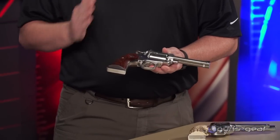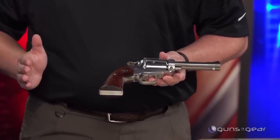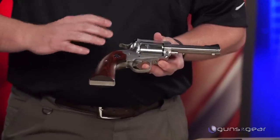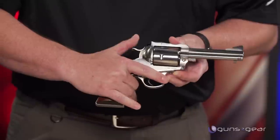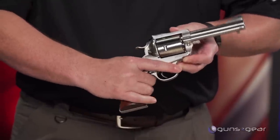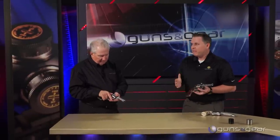Ruger took that gun and the original Colt and came up with the Ruger Bisley. The great advantage of this setup is it handles recoil better than any other single-action grip frame. You can get a full grip on it — unlike plow handle grips where your pinky hangs off the bottom. The gun doesn't roll back as severely, the lower hammer is easier to manipulate, and the spur doesn't bite your web hand as bad.